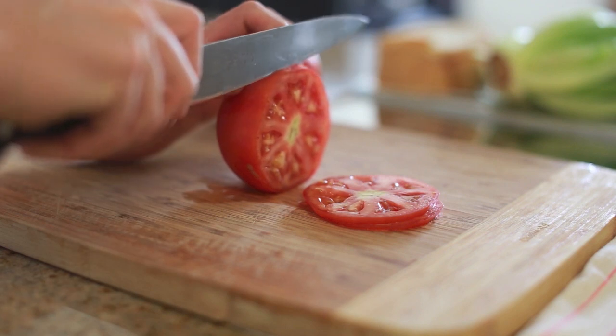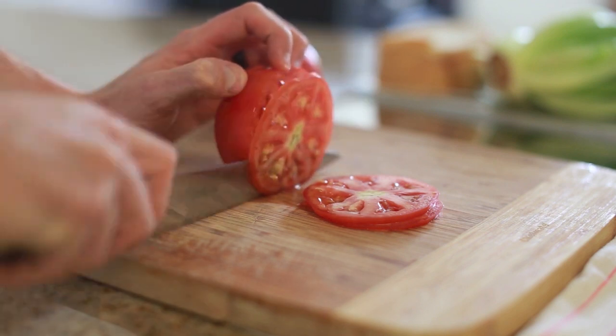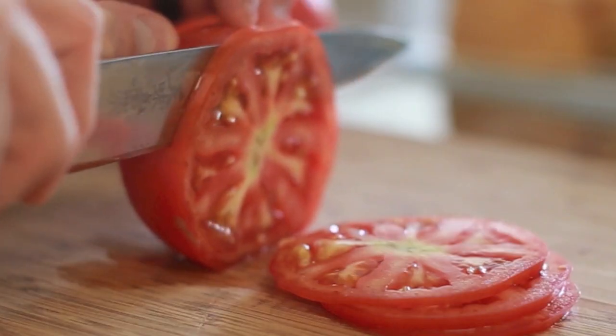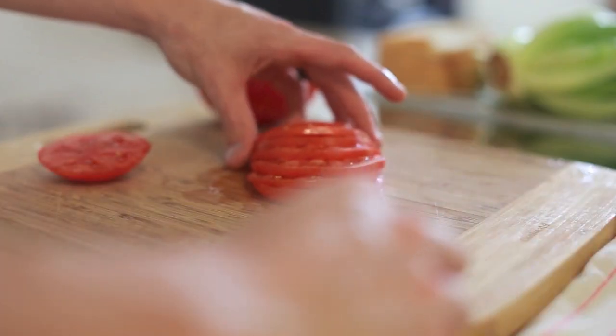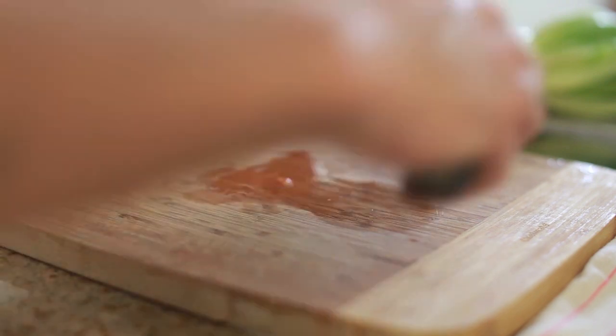One thing I like to think about when making a sandwich is making sure that all the ingredients inside are cut as uniform and as thin as possible, so that when you distribute the ingredients throughout the sandwich they're all even and there's no lopsided part of the sandwich.